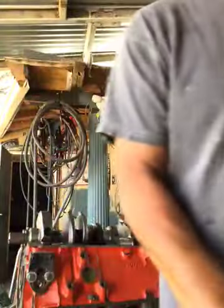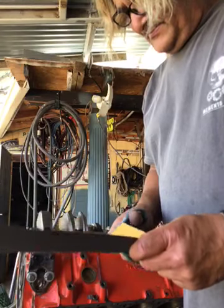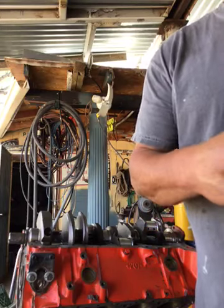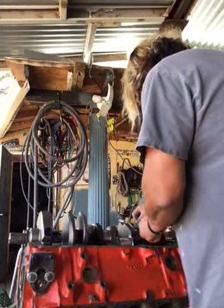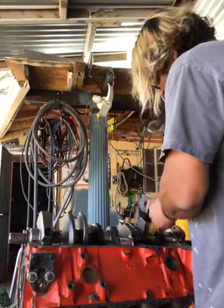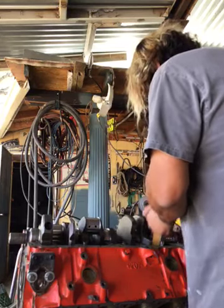Polished crankshaft — no big deal. Using 800 grit sandpaper, brand new, and just wrap it around once like this. Super light. Hardly any pressure. Just polishing it, not sanding it, just polishing it.